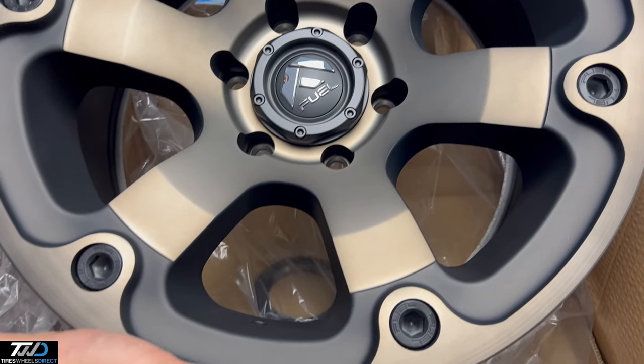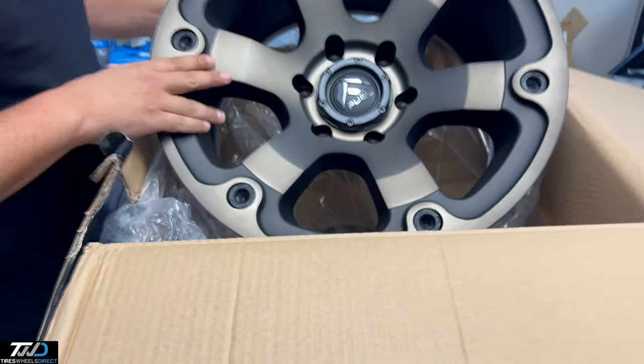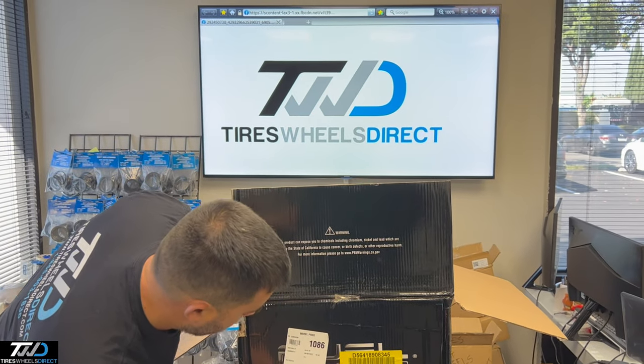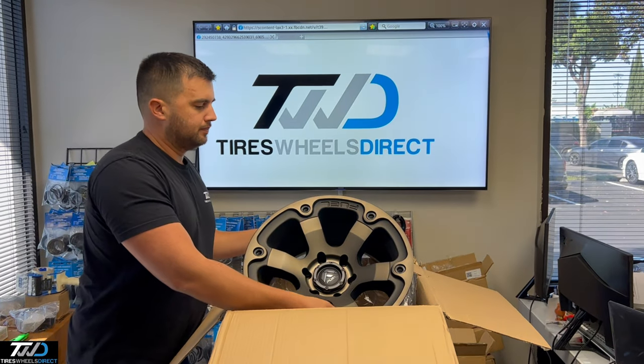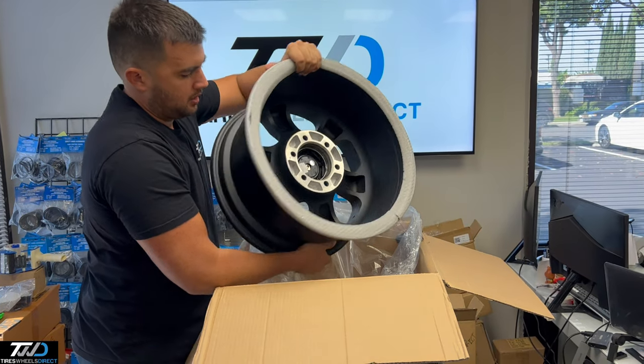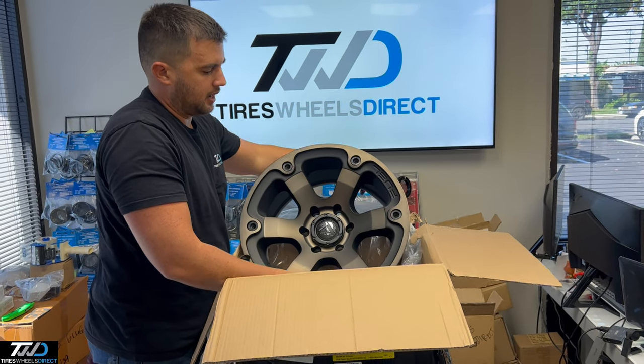As well, TPMS sensors will plug right in. The center bore on this wheel is 108, so it'll accommodate bigger center bore vehicles. They're nice and big, good to go. This will pretty much bolt up to any truck.